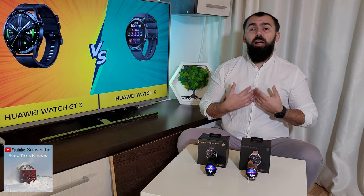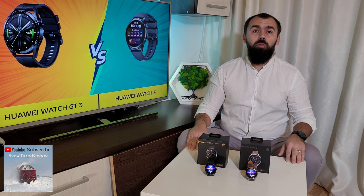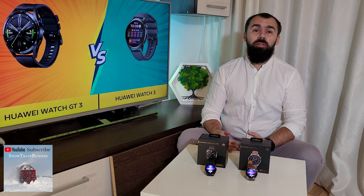Hello guys, my name is Luca and in this video I want to recommend you what is from my point of view the best smartwatch between Huawei Watch 3 vs Huawei GT3 and the reason why I consider this.